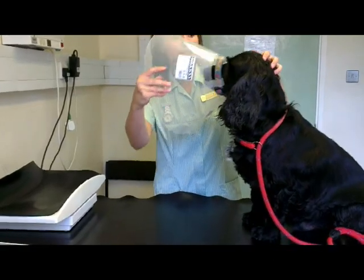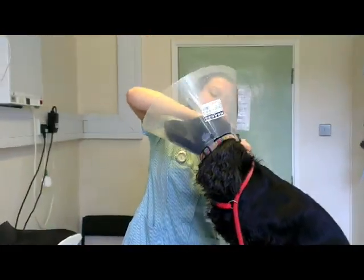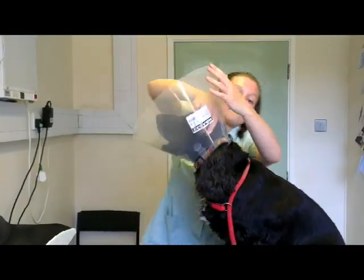Right, slip it over his head, trying to watch his eyes and get his ears through. Good boy.